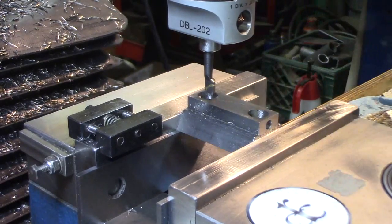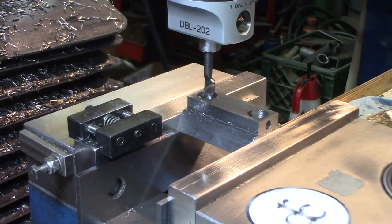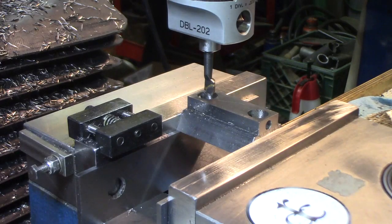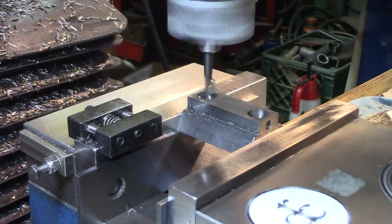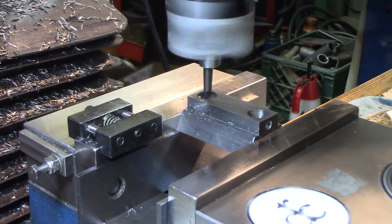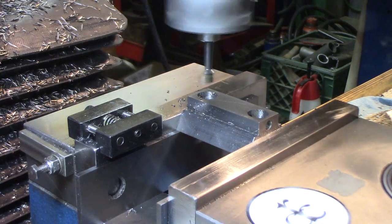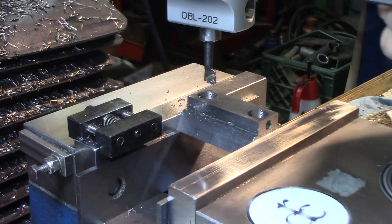We're at about 0.463 on the holes — I just used the gauge pin to check. I have a couple of gauge pins here: 0.498 and 0.500. I want it to be 0.500 to fit just nicely, so we're going to bore these — just taking a little skim cut.